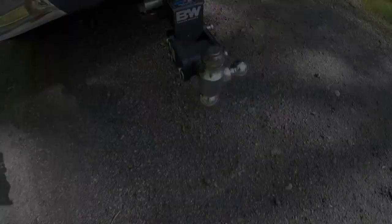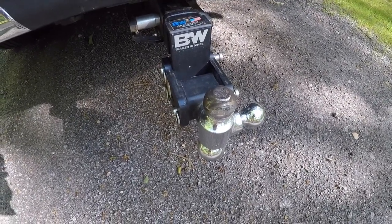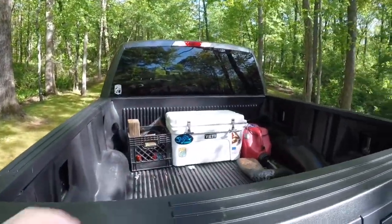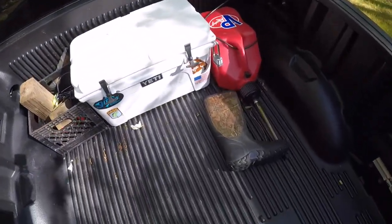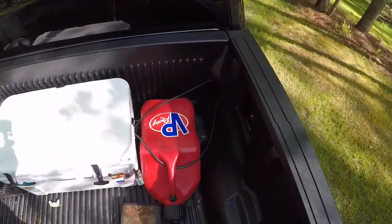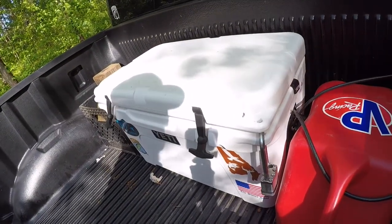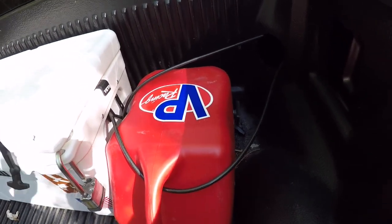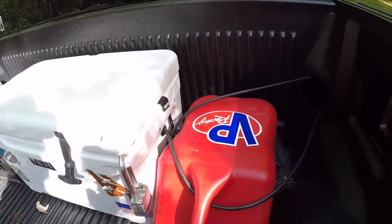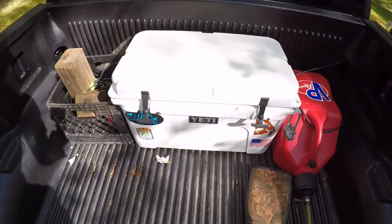Of course I've got my trailer hitch back here — it's a B&W towing setup; I made a video on that, I'll put a link in the description. In the bed, I keep a cable lock on here all the time so I can keep my gas can and cooler on the back of the truck. It's not going to stop somebody who really wants to steal it, but an honest person would have to get cutters and all that. It's been on here six months and hasn't gone anywhere.